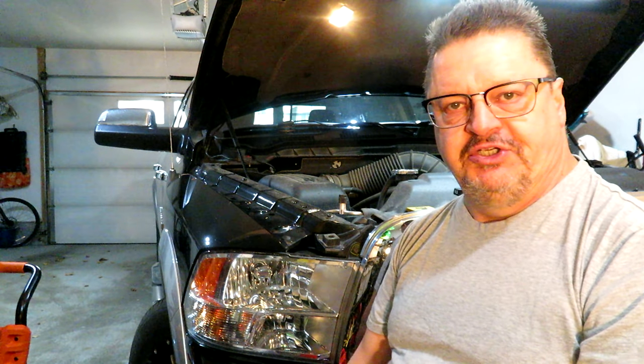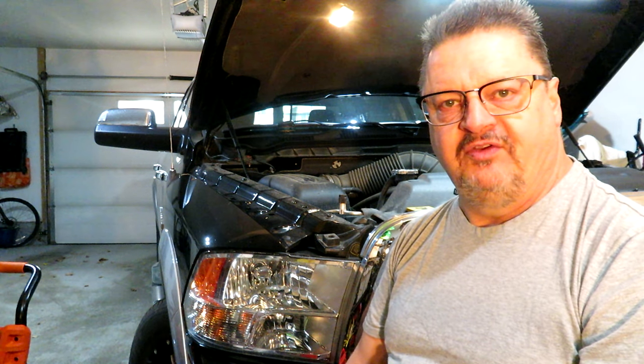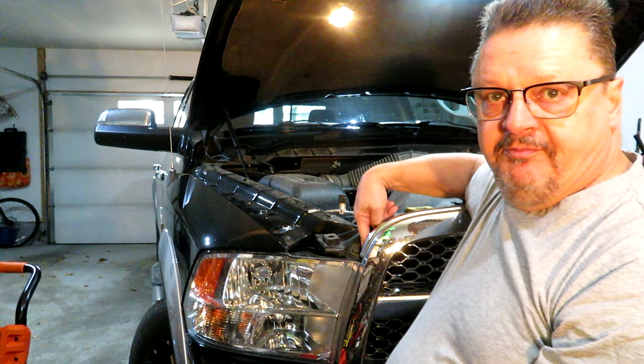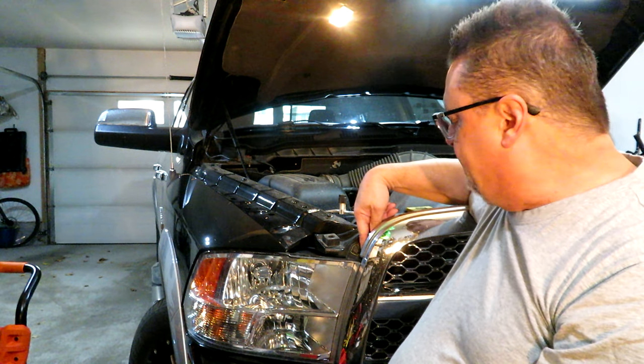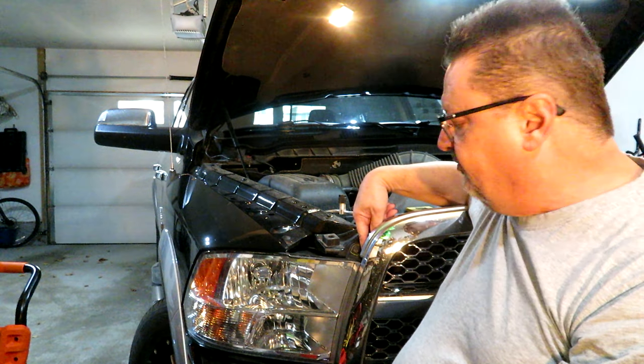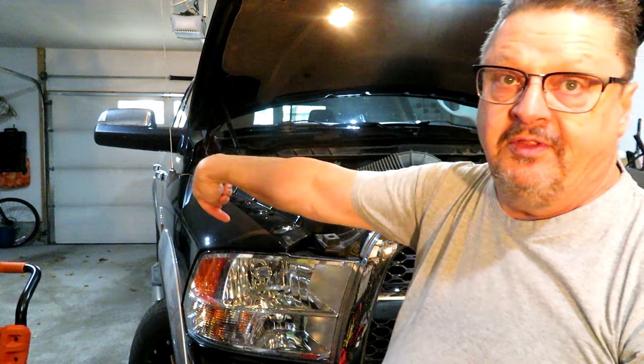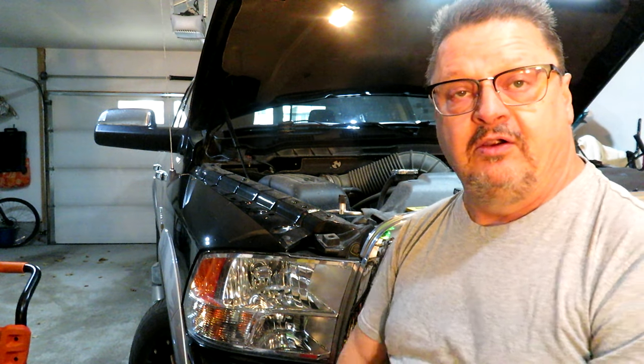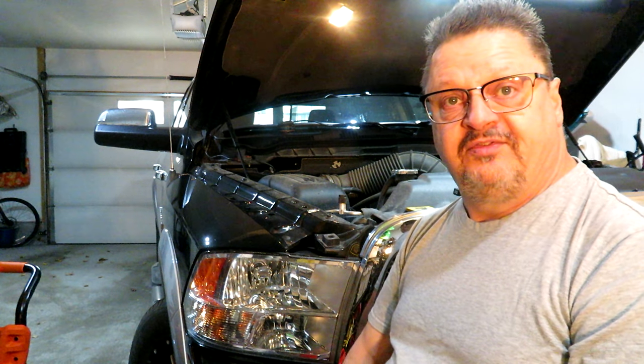I'd like to thank the engineers at Chrysler for taking what should be a moderately easy job to a medium difficulty job, just because of some of the access points. There's a screw way down here that you need a long extension for, which I'll show. And then there's an access panel in the wheel well where you have to slide a retainer for the back of the headlight.